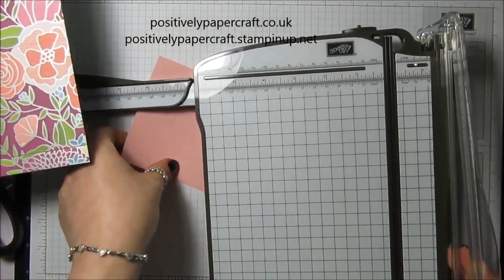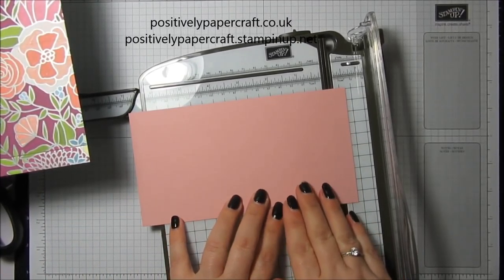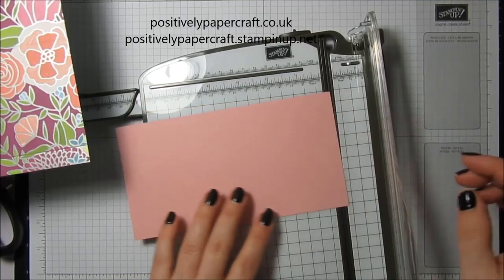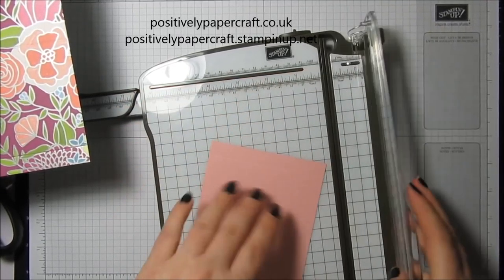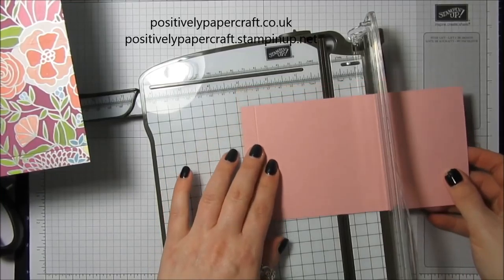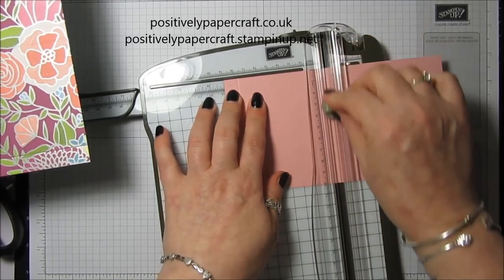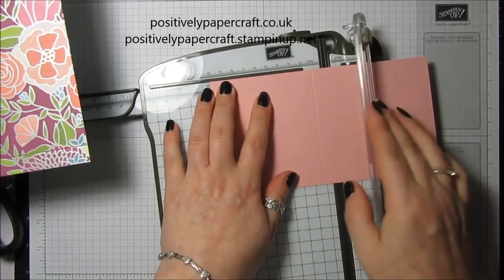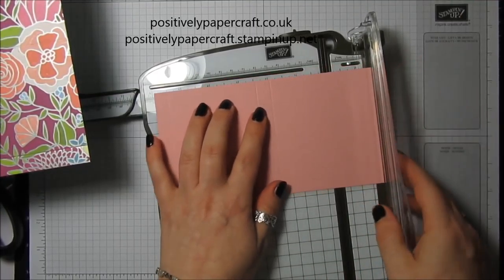Take the other piece of card and score it on the long side at half an inch, then turn it round and score at three and a half inches, four inches, and seven and a half inches.